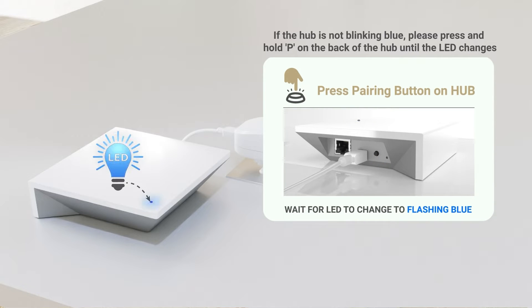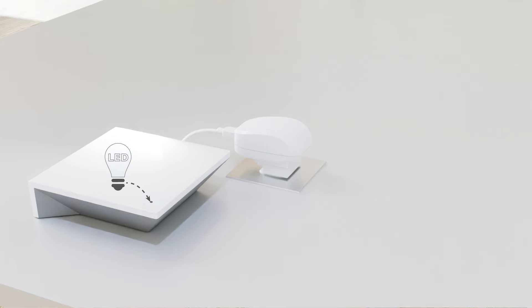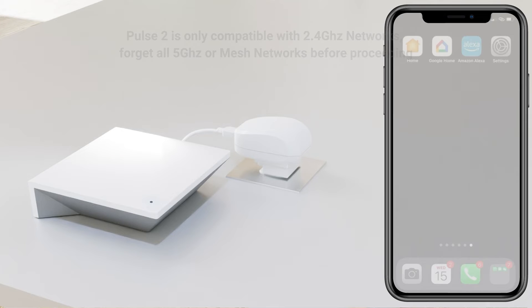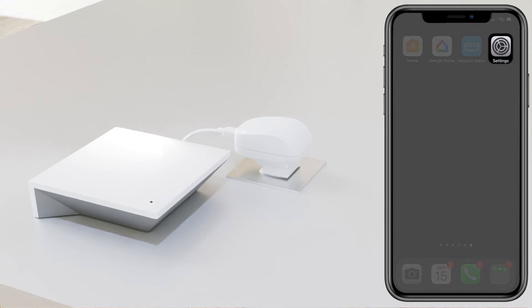Pulse 2 is only compatible with 2.4 gigahertz networks. Please forget all 5 gigahertz networks or mesh networks before proceeding.